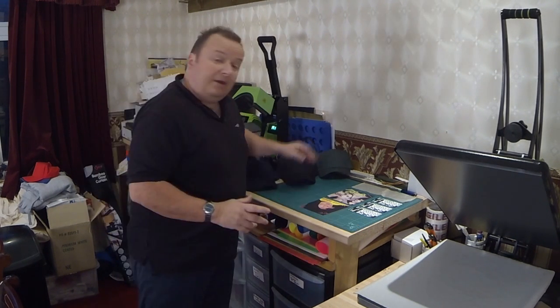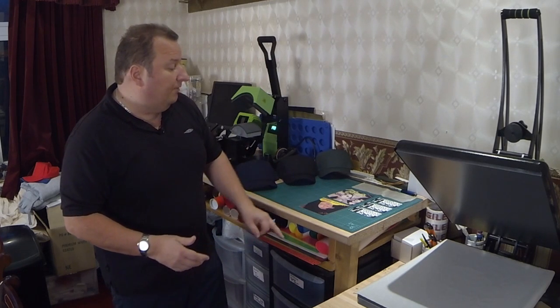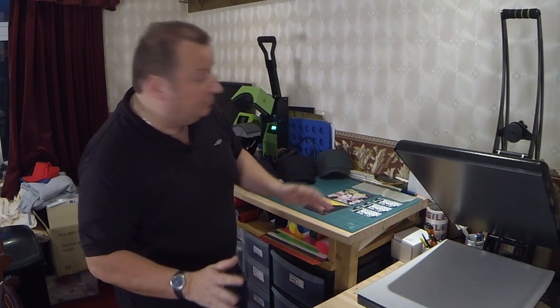You don't actually only need to use these transfers on t-shirts. As I've done before when I had my other hat press, we're going to be using them on caps. I've got three hats here and we're going to put on three coloured t-shirt transfers. I've also created some square album covers — I'm pretty retro, I like the old 1980s and 70s music.